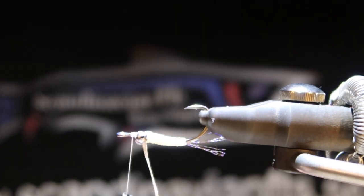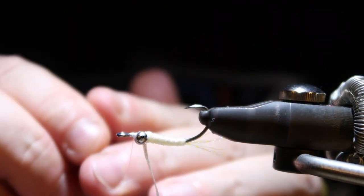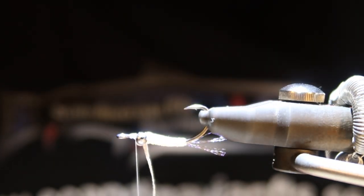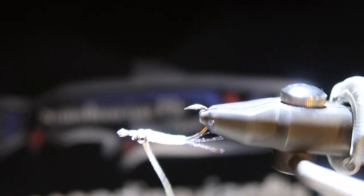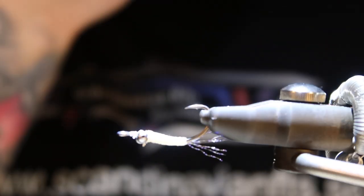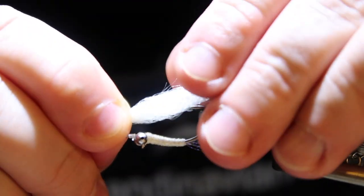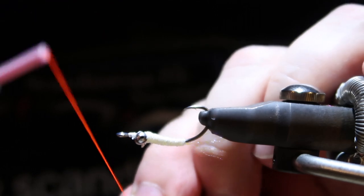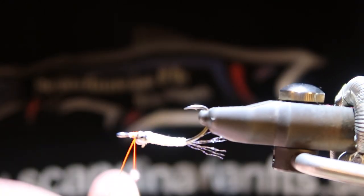I'm going to change the thread to fluorescent orange. Securing the thread, cutting the old thread off, and cutting the leftover flat braid. Now we have the wing — in this case I'm using a synthetic fiber. The thread is very fluorescent; I like that.